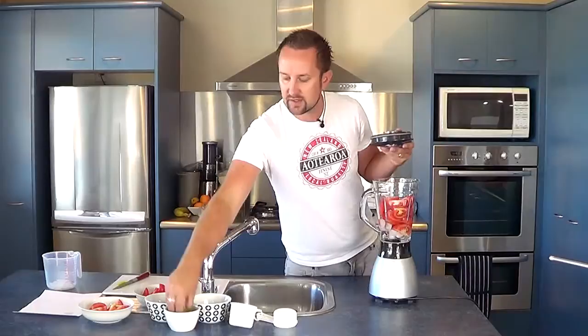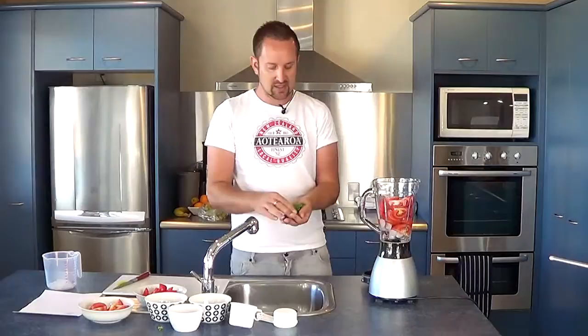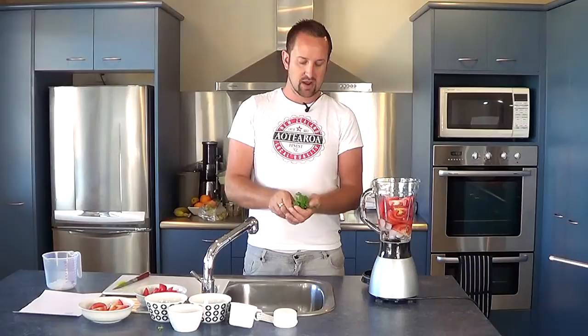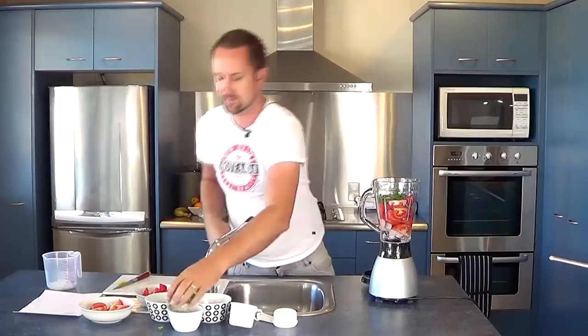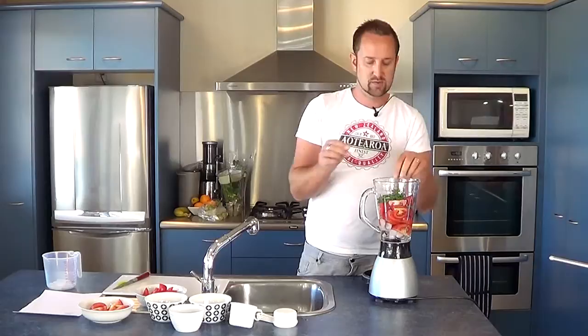We might throw in the parsley as well. I'm just throwing in a handful of parsley — be careful not to put too much in because it's quite overpowering. It's got a really good, strong flavor. I'm just going to put a couple of good sprigs in there, but you can adjust the flavor to what you prefer.